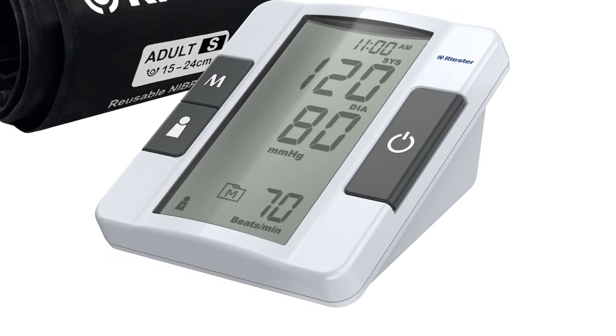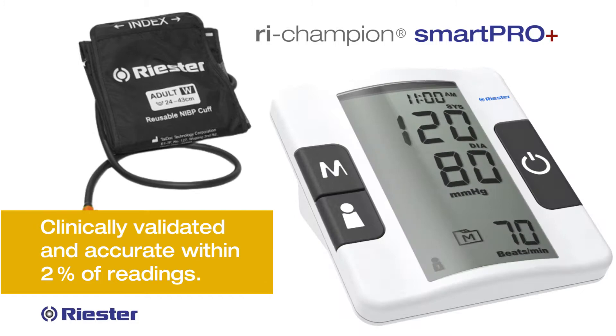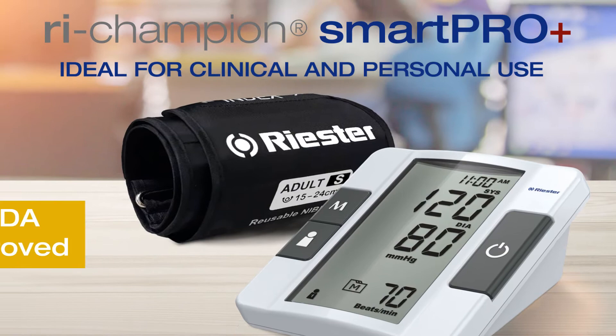The ReChampion SmartProPlus Blood Pressure Monitor is clinically validated and accurate within 2% of readings, ideal for clinical and personal use. CE and FDA approved.